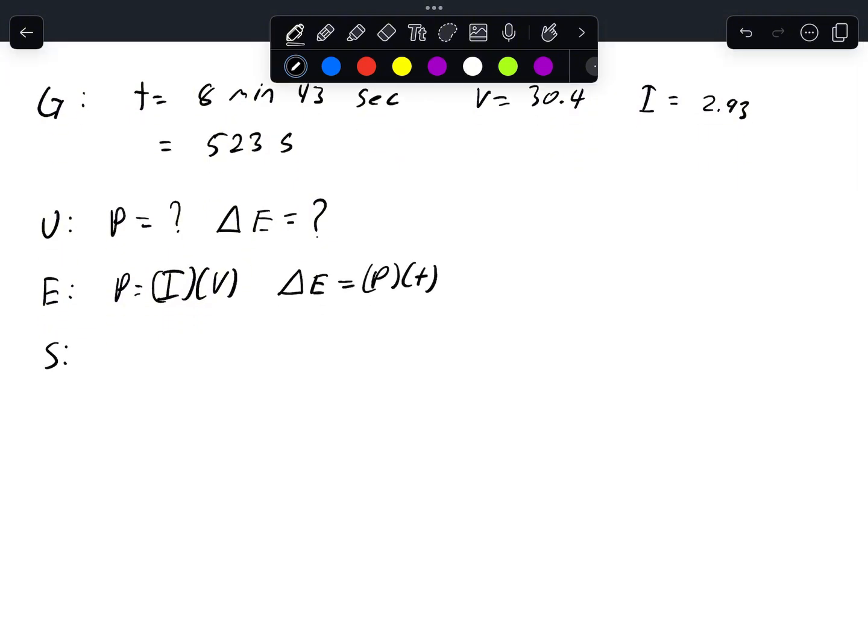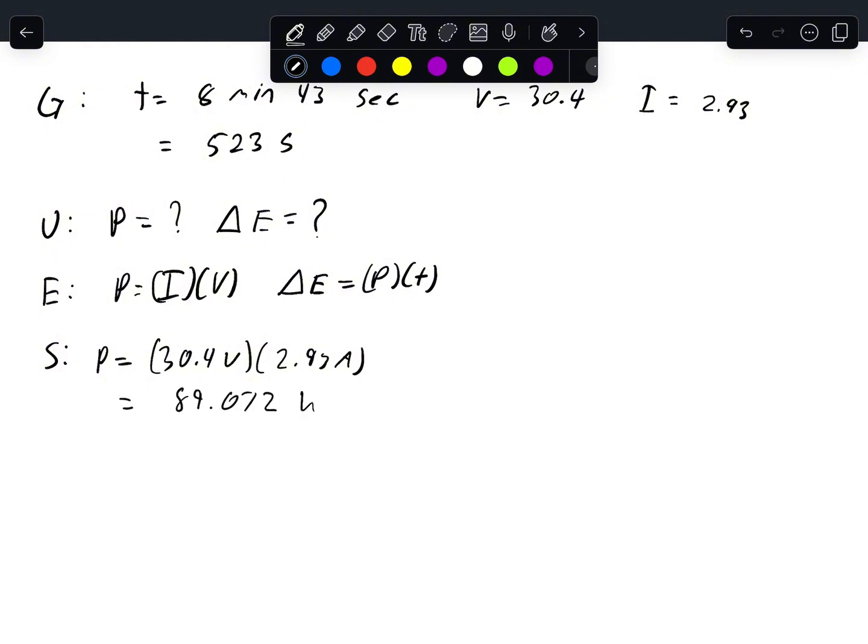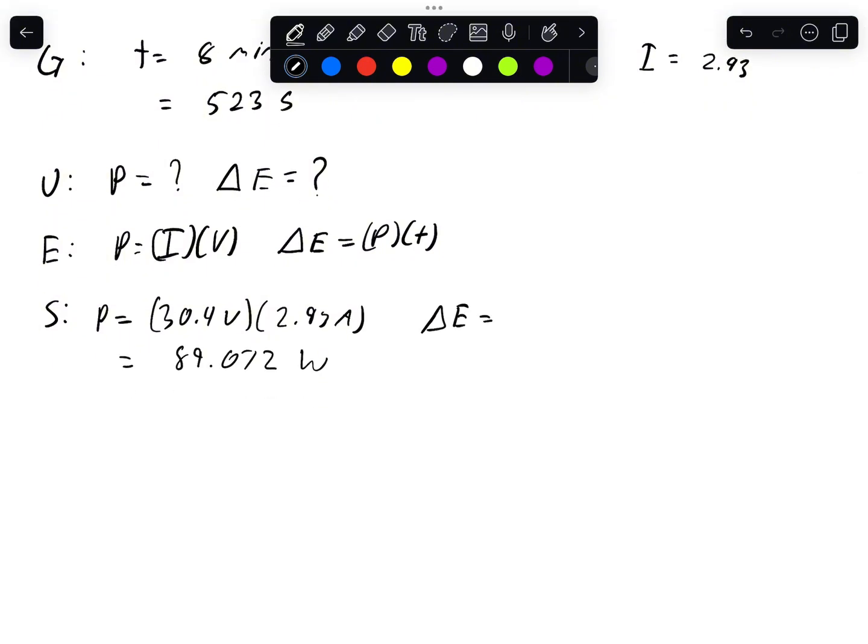Using these numbers, we can plug that into the power equation. The power equation is that voltage times current equals power in watts. By using these formulas, we get a total of 89.072 watts. And for our energy, by plugging that number in, we get 46,584.7 joules as our total energy.